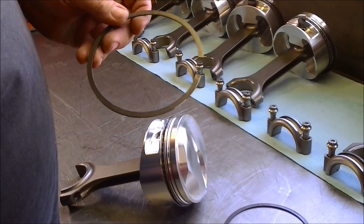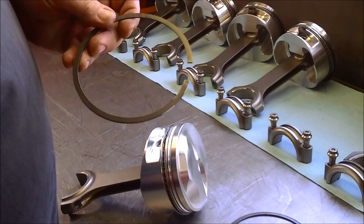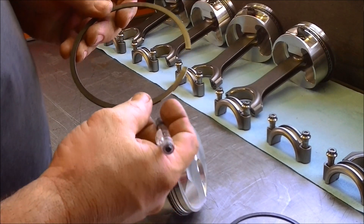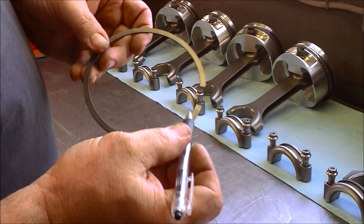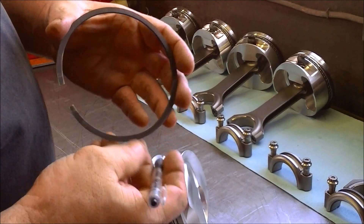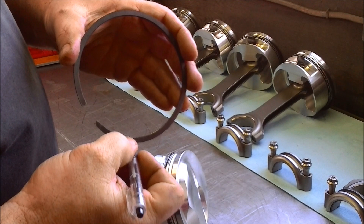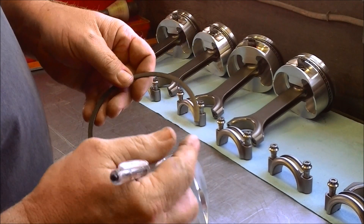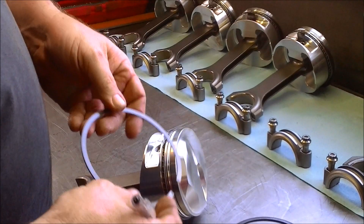Now let's say the ring didn't come in a box, and you didn't know which one was the second ring or which one was the first ring. One way to tell is on the second ring, opposite the dot, on the inside, there will be a bevel ground into the ring. If the bevel is opposite of the dot, that is the second ring.